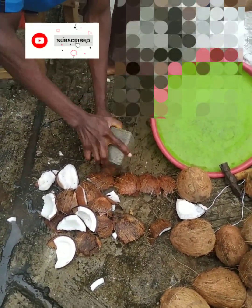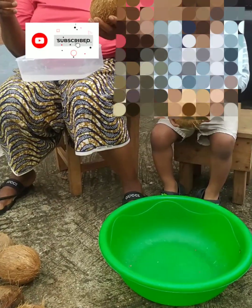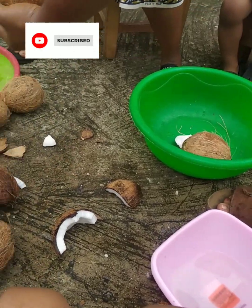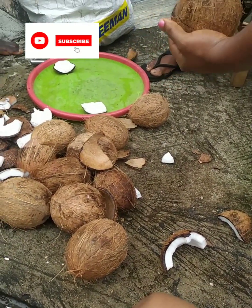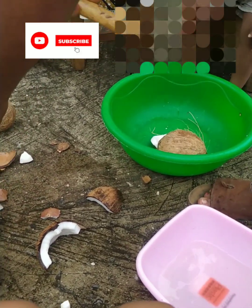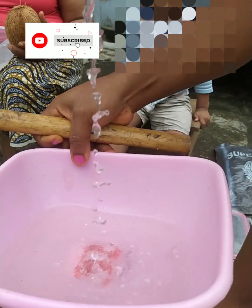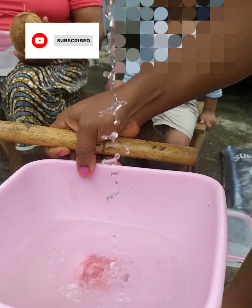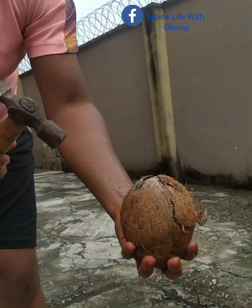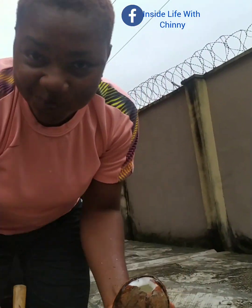Now we are going to be cracking the nuts — that's the first step towards making it. When we are done breaking them, we are going to be taking off the water. Everything that has to do with coconut is so beneficial to mankind, starting from the coconut water, the flesh, the shell — everything is just so useful to man. And this is me taking some fresh coconut water.